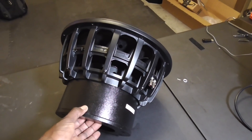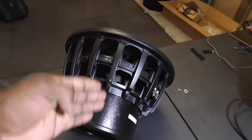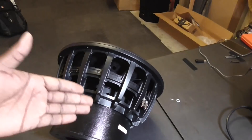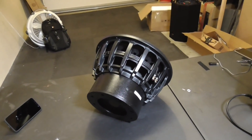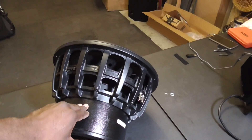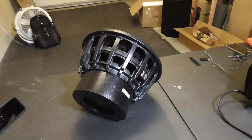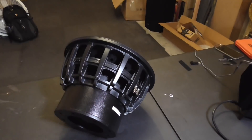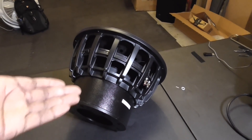This thing houses an eight-inch voice coil — eight freaking inches — enough to sustain 5000 watts of power. It's rated 3500 watts RMS power and they have a peak rating of 5000 watts.